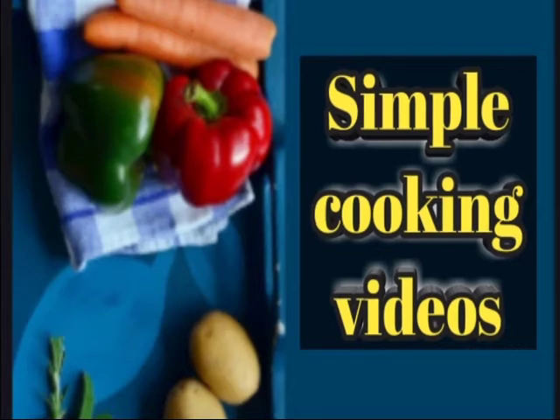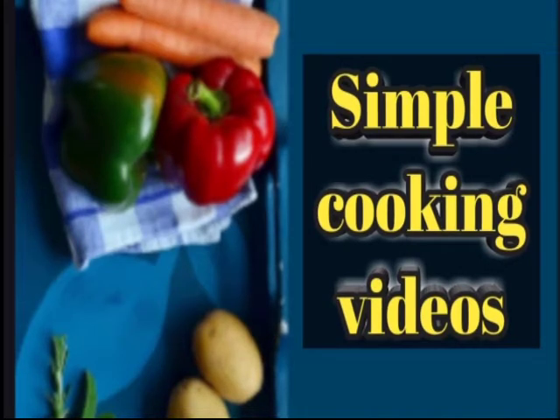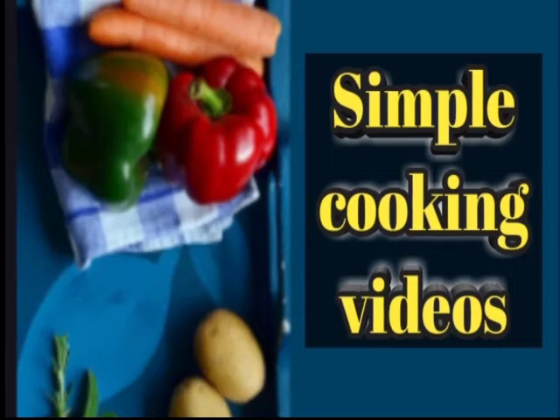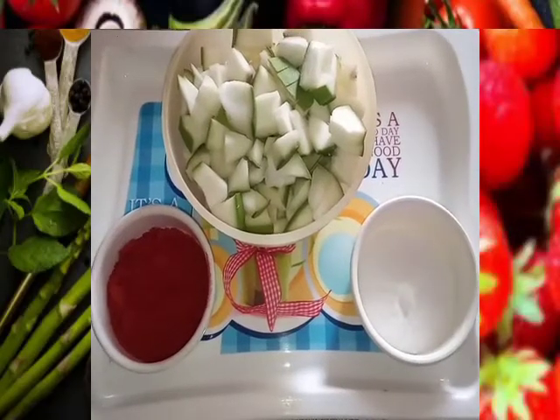Now we will show you a lot of instant mango. We will show you a lot of interesting recipes. If you want to subscribe to our channel, you will be able to support us.